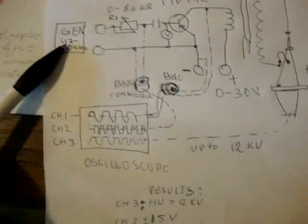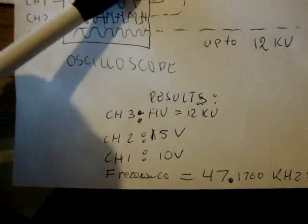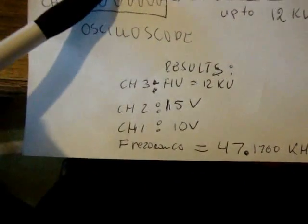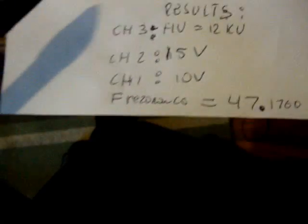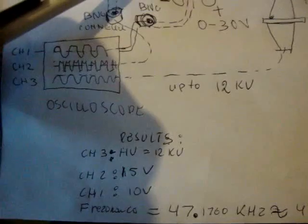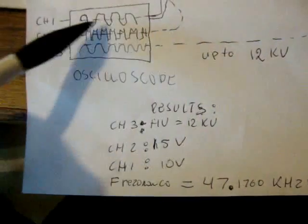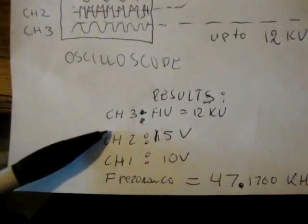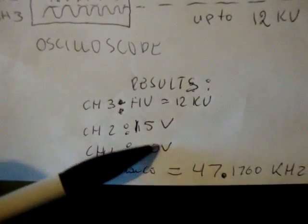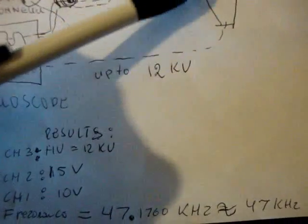The voltage delivered from the generator is measured at the BNC connector on channel 2, and we see channel 2 is 15 volts. The voltage between collector and emitter is measured on channel 1 and is 10 volts. The voltage measured on channel 3...